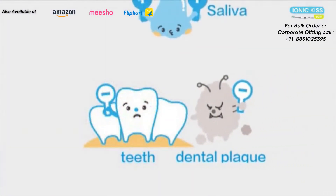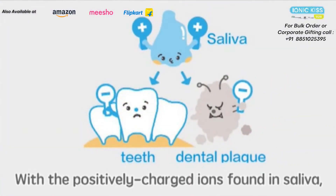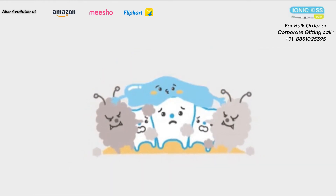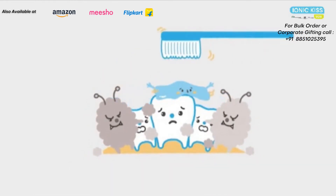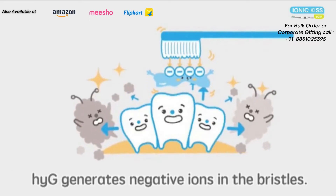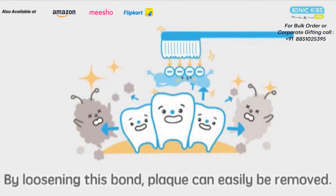With the positively charged ions found in saliva, plaque adheres to the surface of the tooth. By passing a microcurrent from the built-in battery through the toothbrush, negative ions are generated in the bristles, and plaque can be easily removed as this bond is loosened. Electricity is positively electric, isn't it?